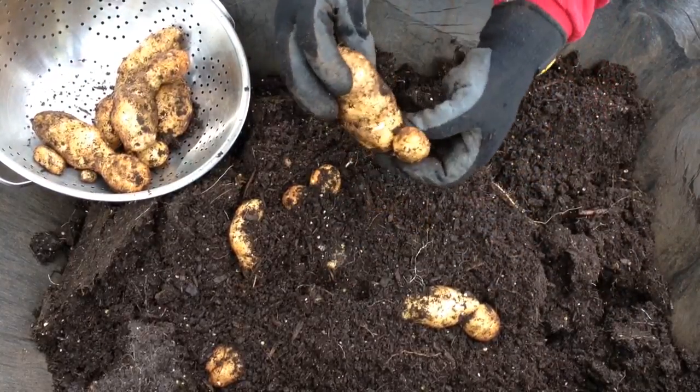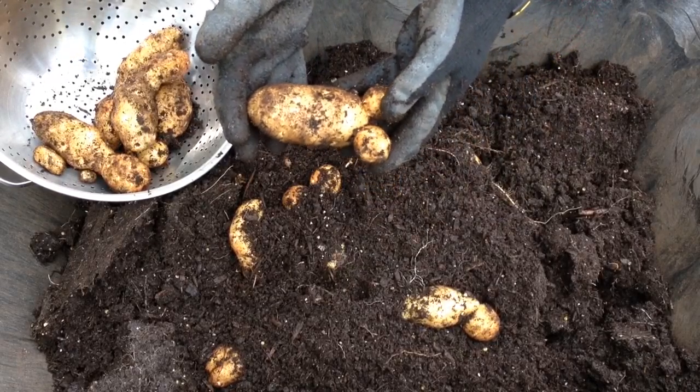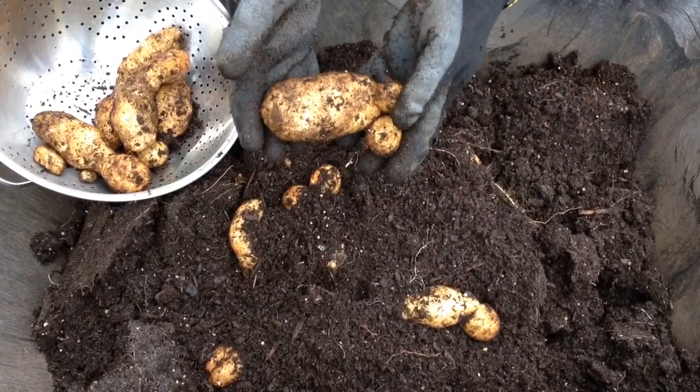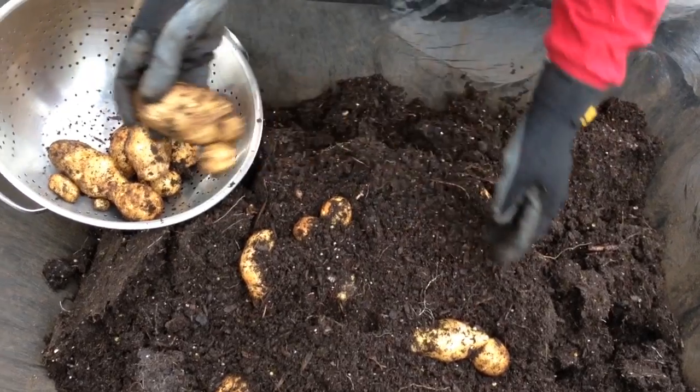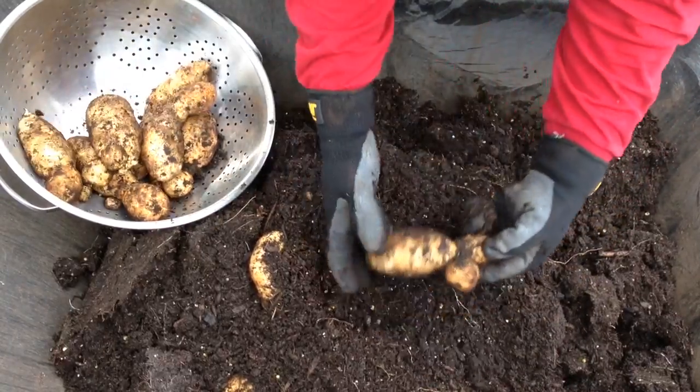These are going to be interesting to peel. I think I may just scrub those and bake them and cook them with the skins on. Since they're organically grown, the skins are perfectly okay. They're not sprayed with any chemicals to keep them from sprouting.